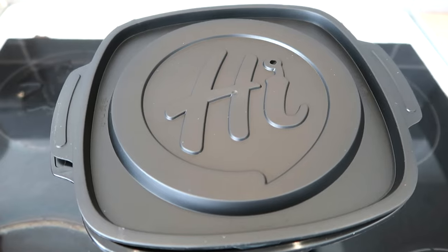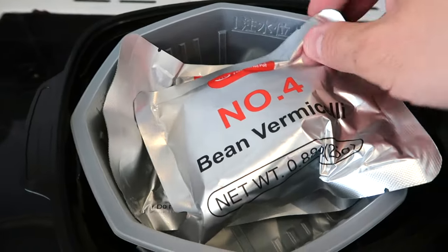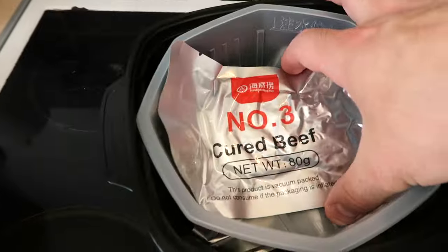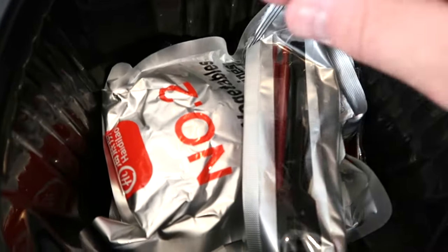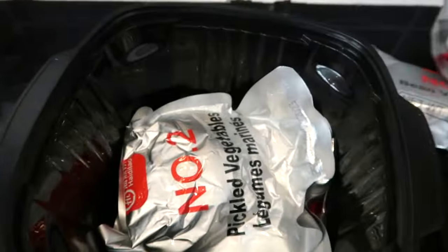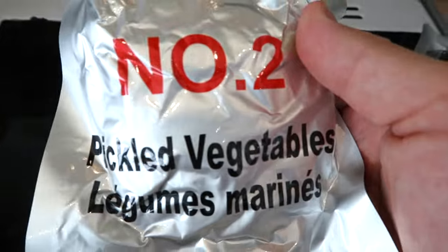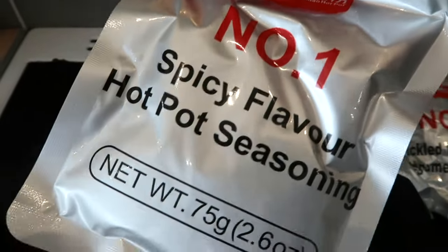Here we are — we've got the self-heating hot pot right here. So I'm just going to open it up. We have some sort of noodley thing in here, we've got the cured beef — look at that! We've got another dish, we've got some utensils which is actually pretty decent, handy chopsticks, and we've also got some pickled vegetables — absolutely lovely.